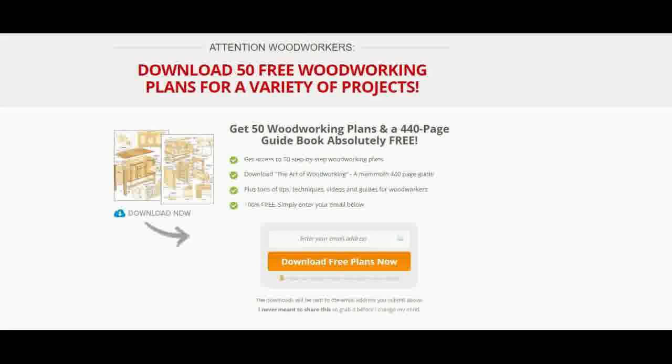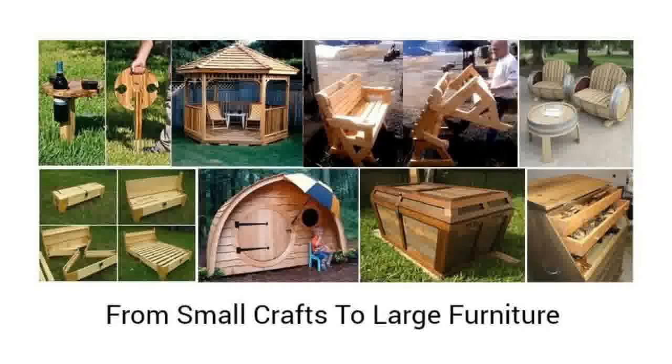Free Woodworking Plans can give you an idea about how to design a particular woodworking product. They also give information about the material that has to be used in making a certain product. A wide range of Free Woodworking Plans are available on the internet, and in fact, you will get valuable information from Free Woodworking Plans that can be used for home renovation purposes. On some websites, amateur woodworkers share their experience, tips and ideas that make up for great Free Woodworking Plans.